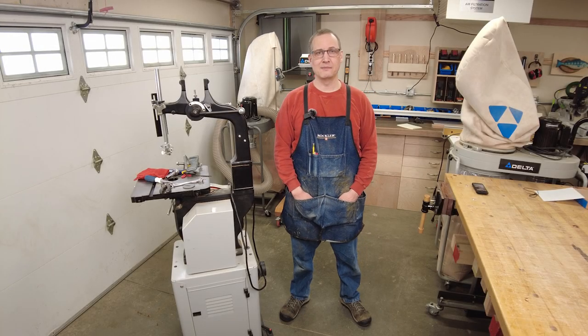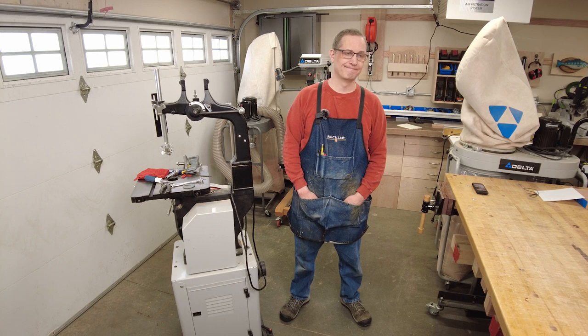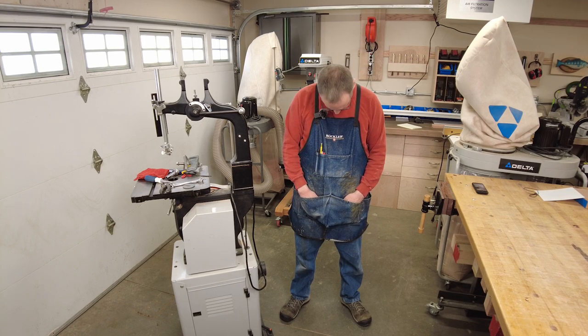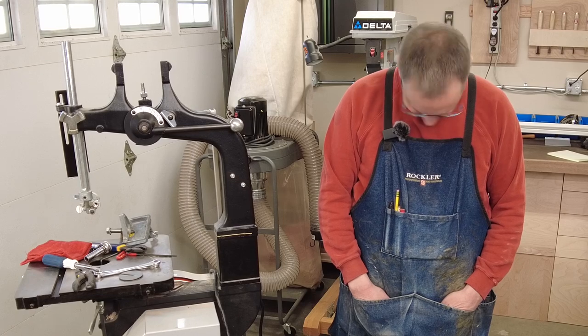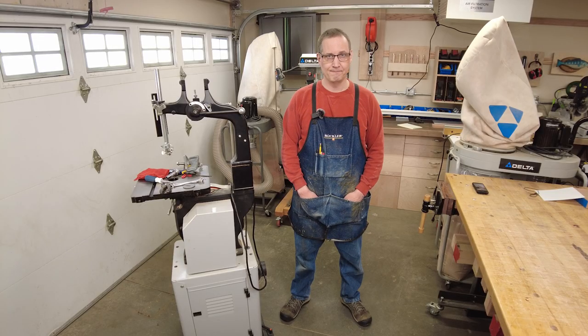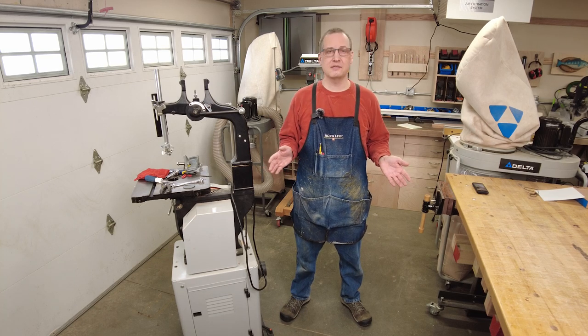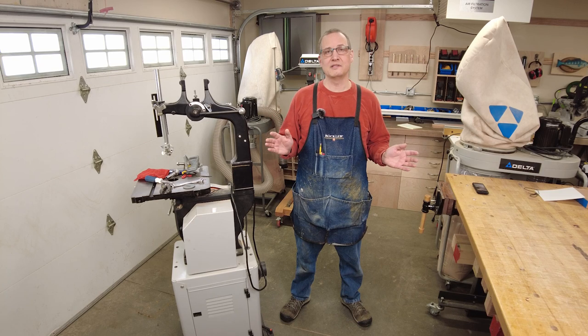Hi, I'm Jason and welcome back to my workshop. Alexa, what's the temperature outside? Right now it's minus 7 degrees Fahrenheit. Tonight expect a low of minus 16 degrees. That folks is winter in Minnesota, but it's a great day to be in the shop because I've got heat — thank goodness — and we're nice and warm inside.